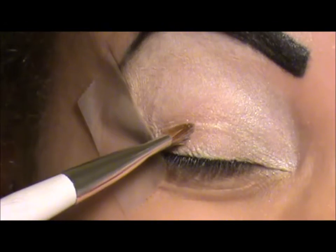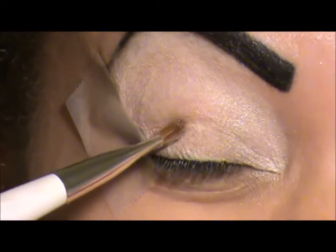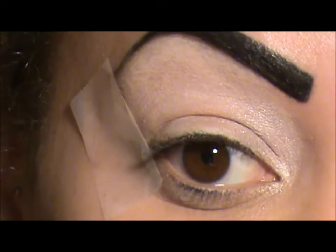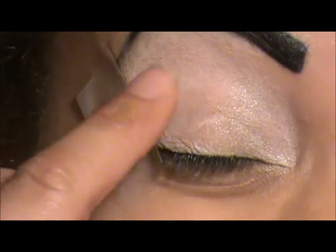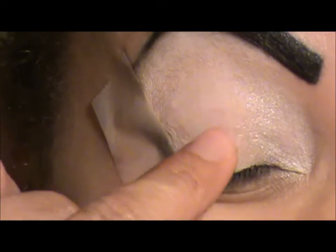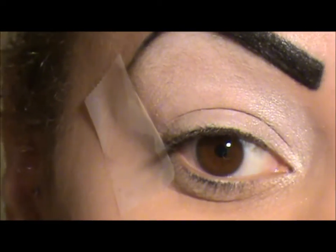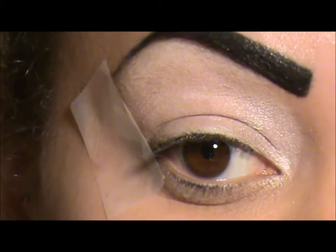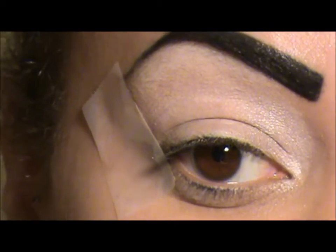My primer is not creasing - it's just that my lids are hooded, and when I open my eyes it makes the primer do that. I just blend it out before I apply color. The base I'm using is not creasing; it's just my hooded lids.